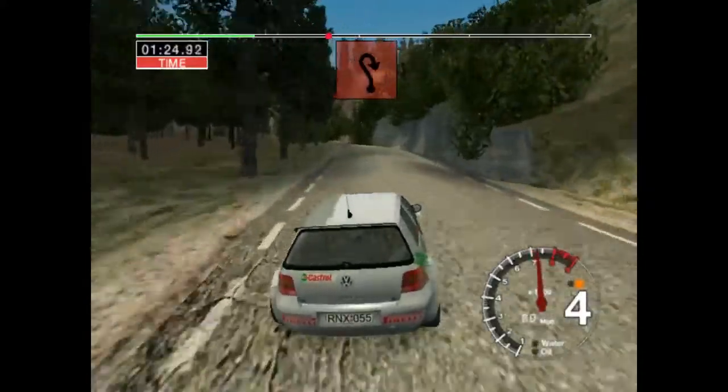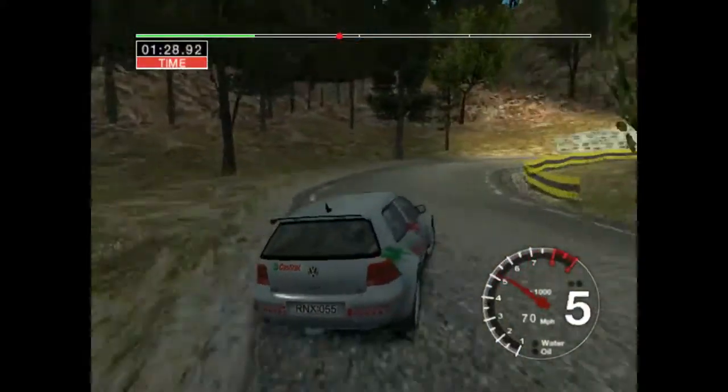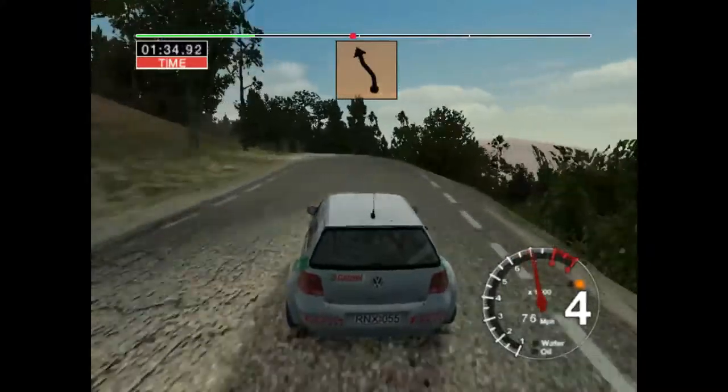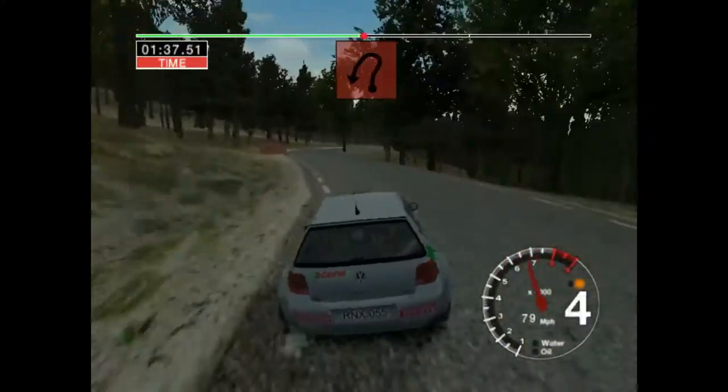Five left into long, two right. Thirty, six right and five left. Fifty, six left and six right. Thirty, five right, don't cut and long, two left. Open.